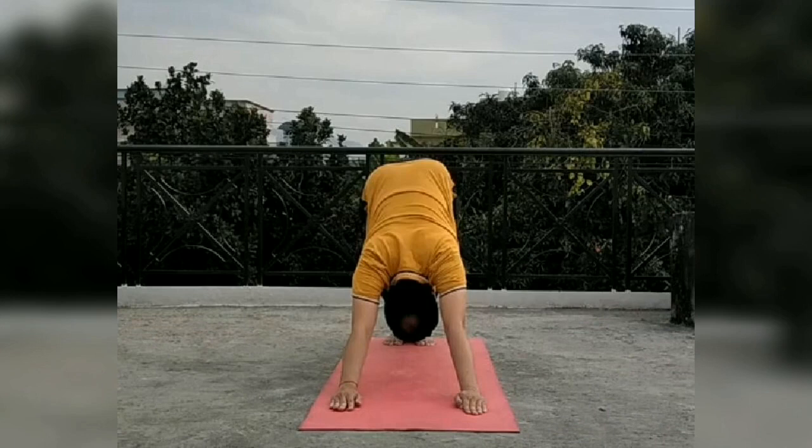Now this is Bhujangasana. Here palms are on the floor at the sides of the upper chest. You raise the chest and your head. This is mountain pose. Now the asanas are repeating — the first five asanas will repeat at the end.